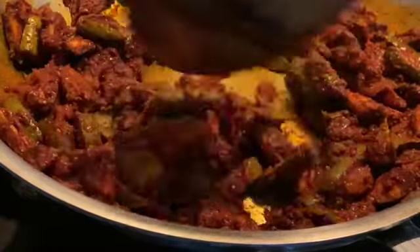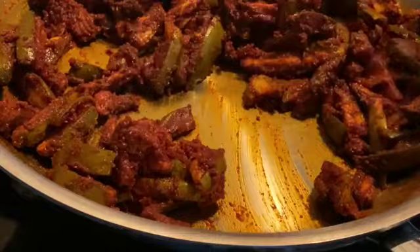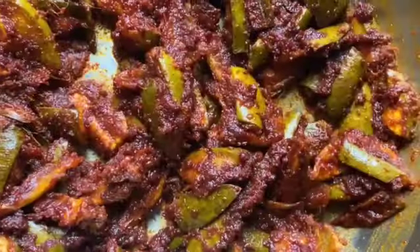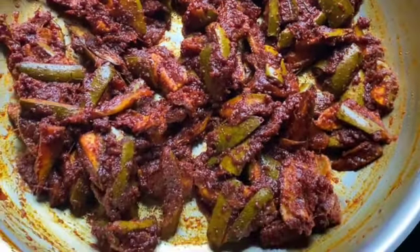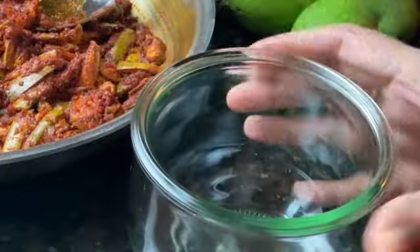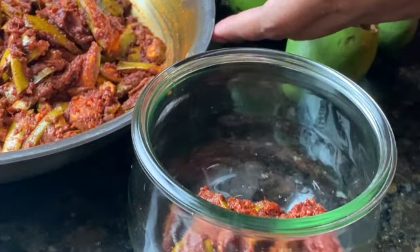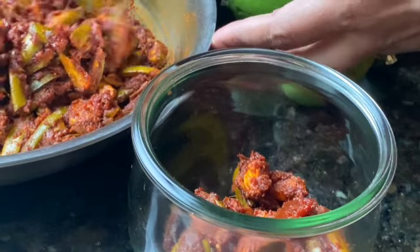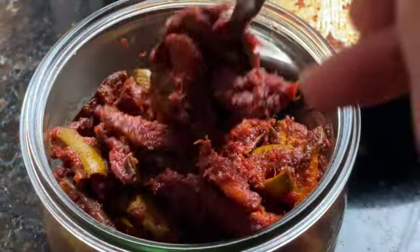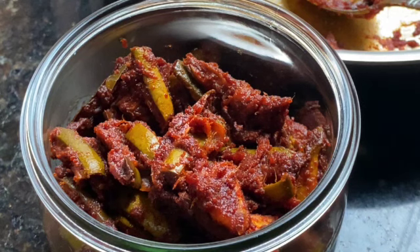Be gentle while you stir this because the pieces are kind of soft at this stage, so if you mix it too harshly it's going to break up and get mushy. This can take between four to five minutes on low heat. Just look at that color — it is a nice dark deep red and it tastes absolutely fantastic. Now I'm going to bottle it up; I'd like to transfer the contents directly and right away into a bottle just so that it doesn't cook any further from the residual heat of the pan. Once you are done bottling it up, let it cool down completely — there shouldn't be any bit of warmth left in it — and then you can cover and store it. The Enna Manga is now ready, enjoy!